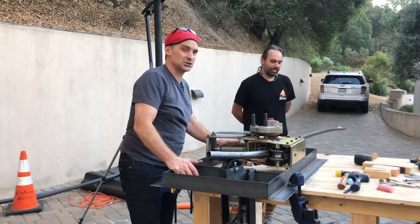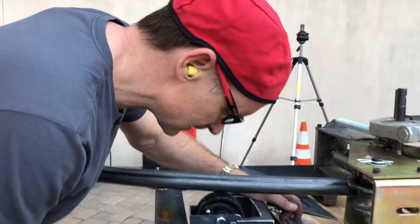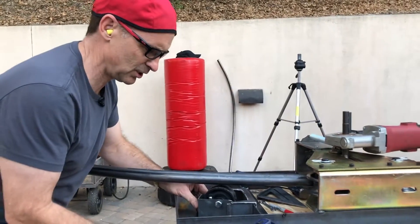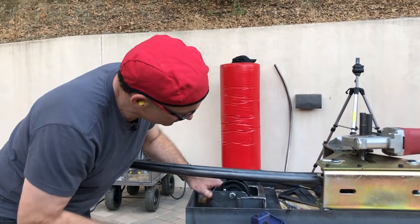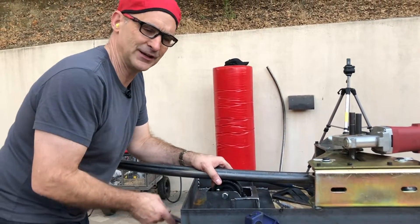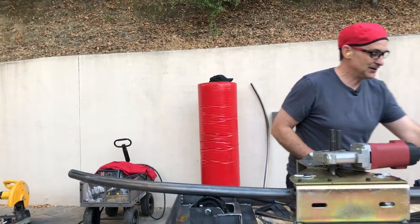You ready, John? Let's give it a shot. We're just going to pull the trigger and see what happens. We're learning how to operate our new machine, because apparently when we built it, we built it without an operator's manual. We don't know how to work it.